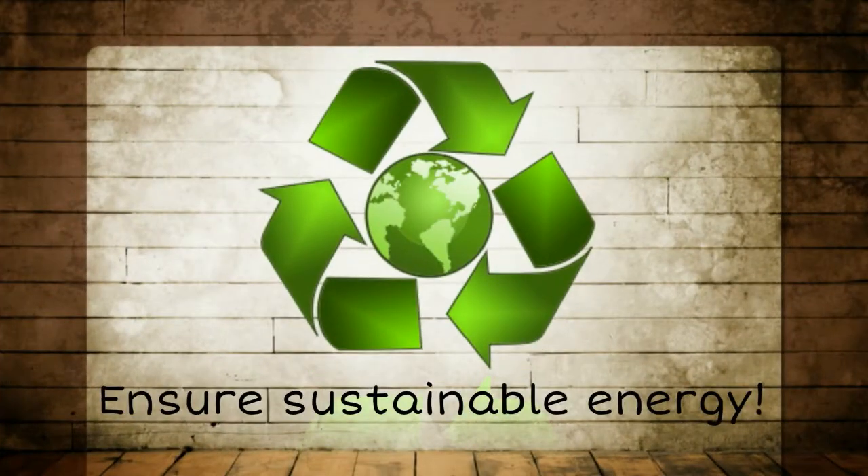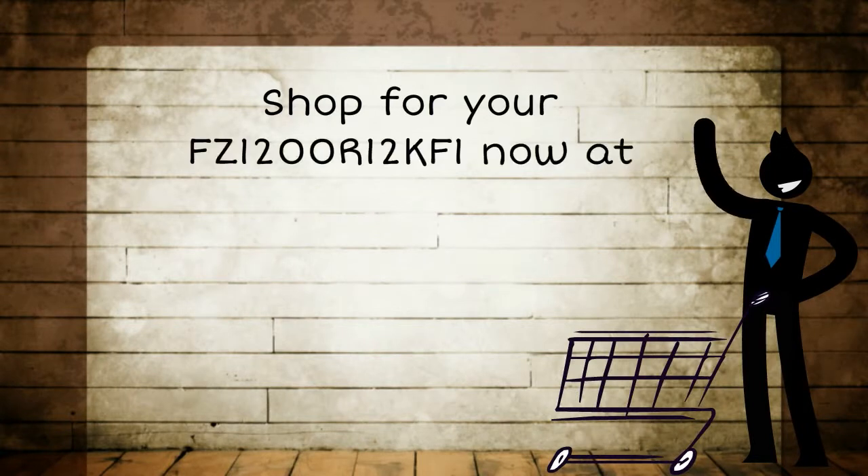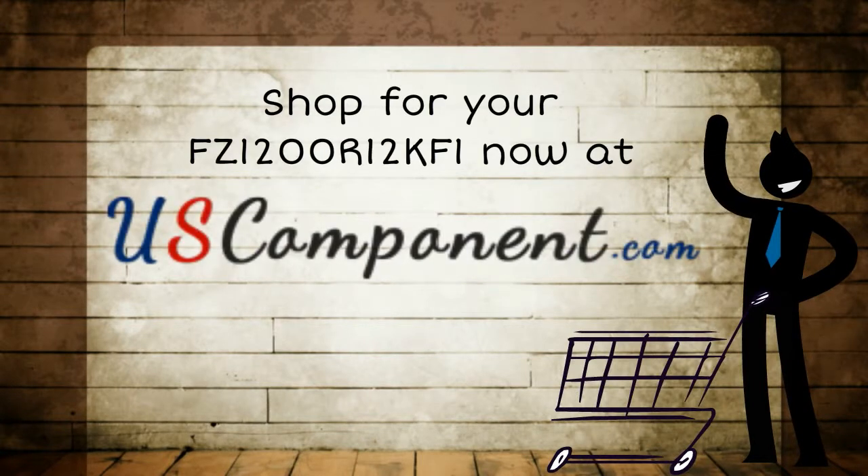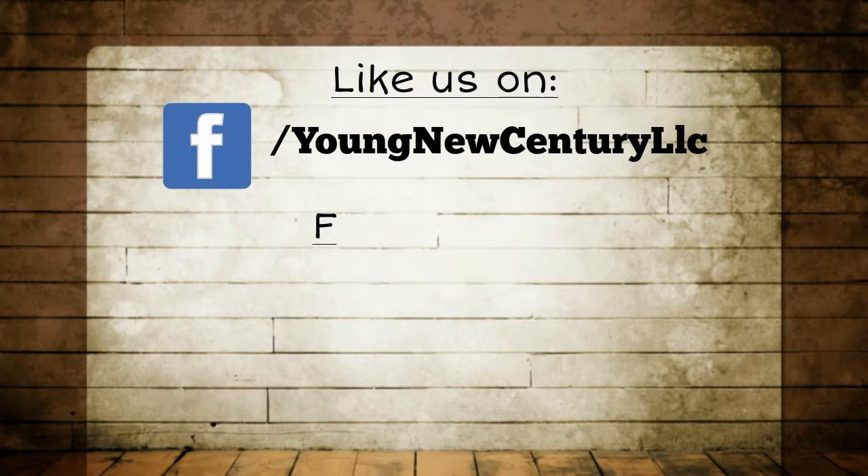Ensure sustainable energy. Shop for your FZ1200R12KF1 now at uscomponent.com and say hello to a worry-free, hassle-free UPS.